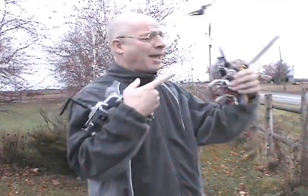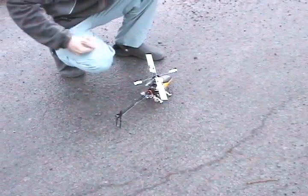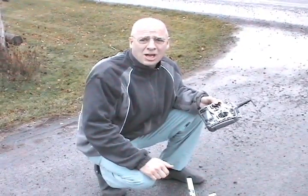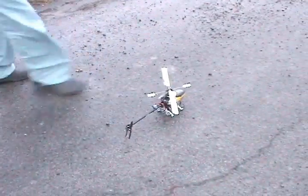I took the plastic tail off of the HK250 and put it on the Align 250. And I took all the digital servos off and I put TowerPro 9Gs on them — the analog servos. Let's see what kind of difference we got out of it.